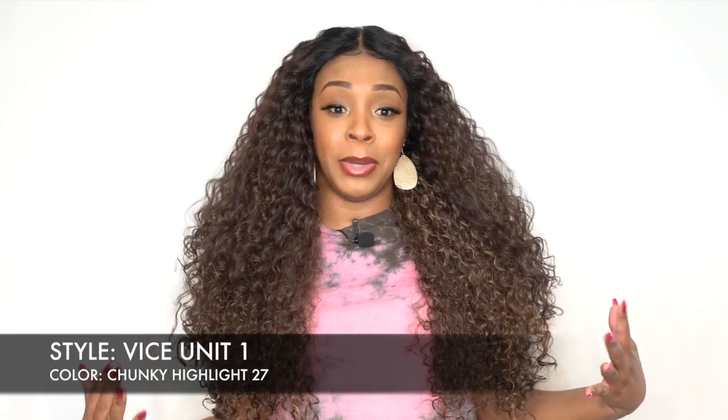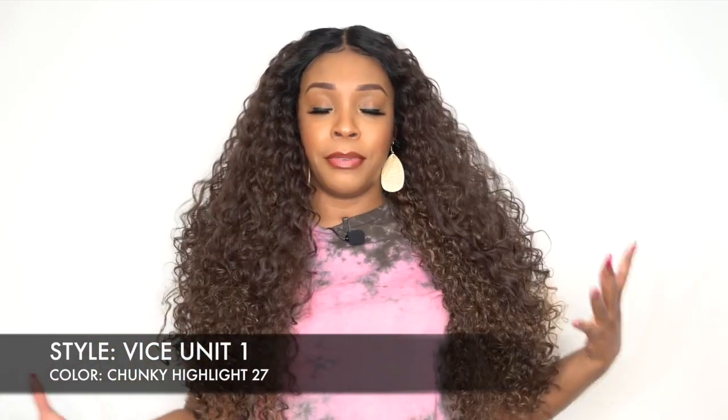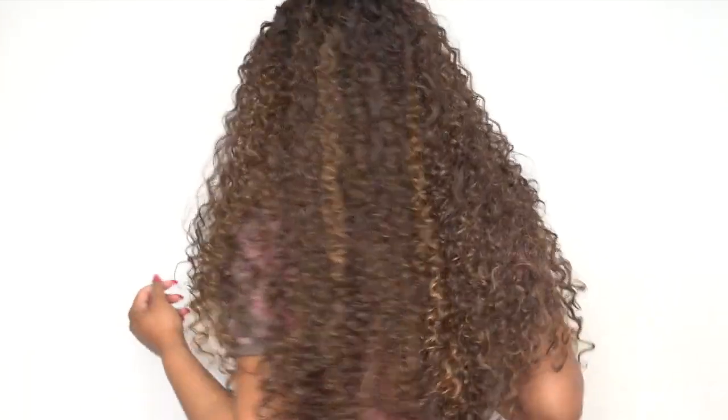I didn't want to do too much. I didn't want it to grow, because normally once you have curly hair like this and you start finger combing it, it does grow on you — it gets bigger. So I just left some to the back and pulled a little bit forward. I think it looks better that way. Just having a little bit in front instead of everything to the front is better — it's just too much.